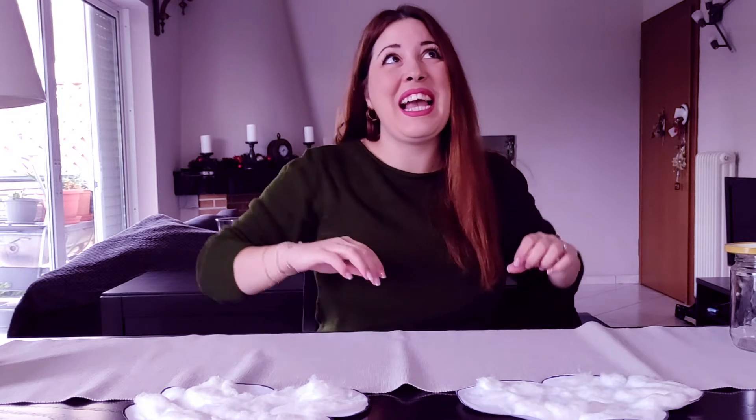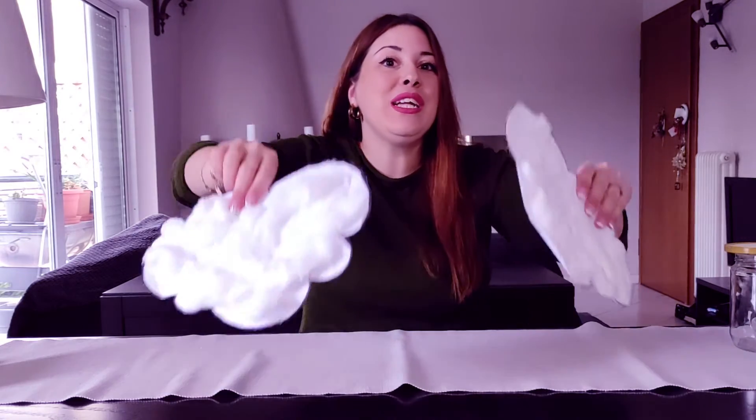Hello boys and girls, how are you today? I'm fine, thank you! Actually, I'm really excited because today we are going to make an experiment together. We are going to create clouds! Yes, that's right — clouds. Are you ready?